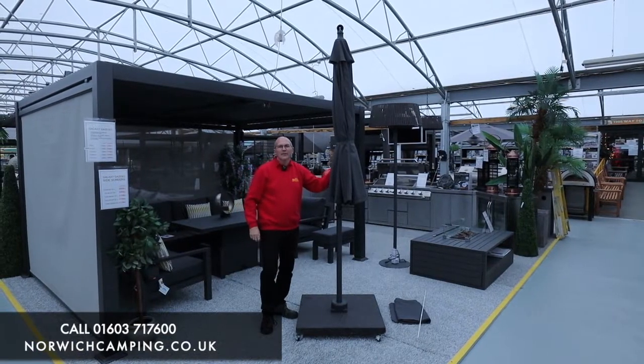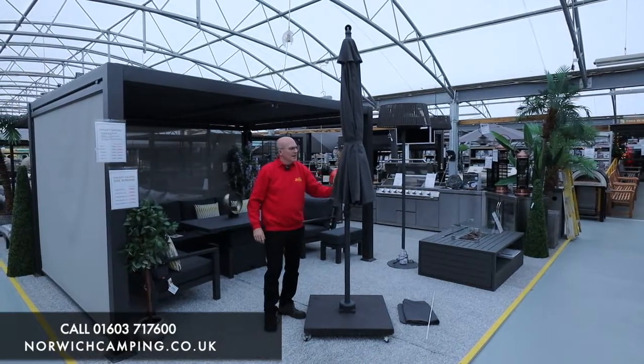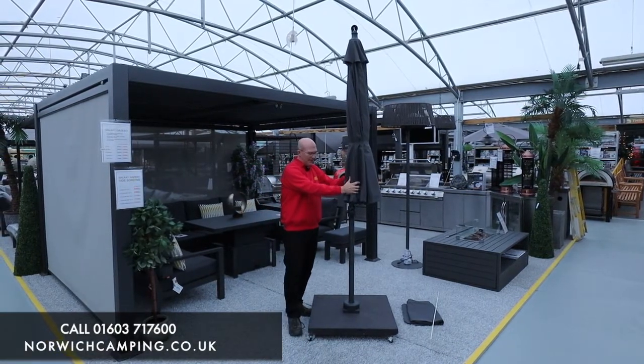Hi, it's Simon at Norwich Camping, and today I'm going to talk to you about the Alexander Rose cantilever three meter parasol. This is a three meter canopy cantilever parasol.